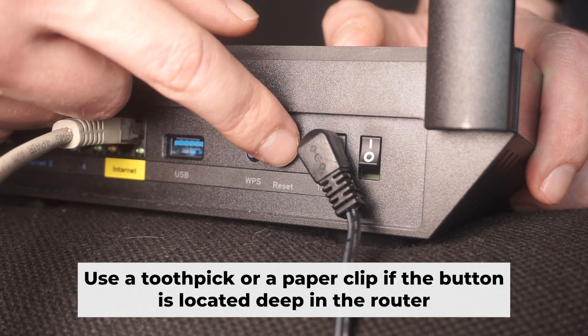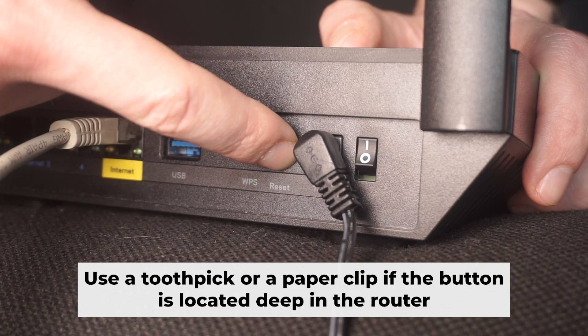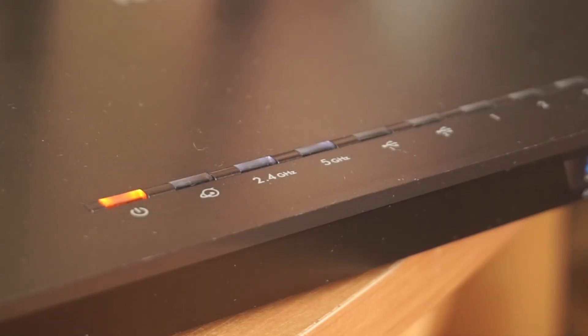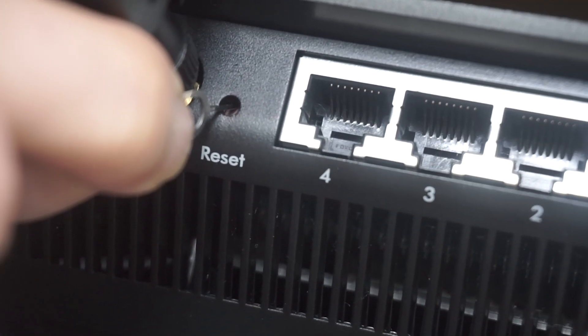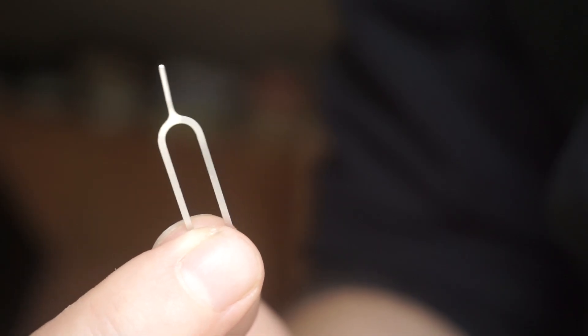Now you should reset the router to its factory settings. Hold down the reset button on the router for 10 seconds and wait for the lights to begin flashing. Occasionally, this button can be found inside the router casing to avoid accidental presses, so use a slim object to press it down.